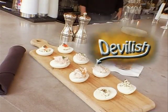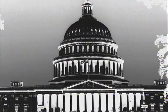So the dish I want to talk about are devilish eggs from Founding Farmers in Washington, DC. Eggs have never been so good.